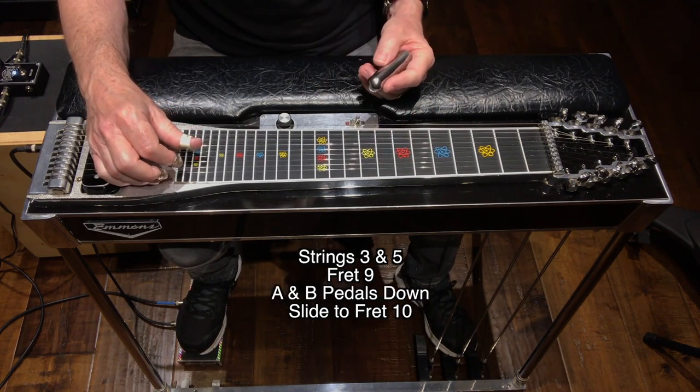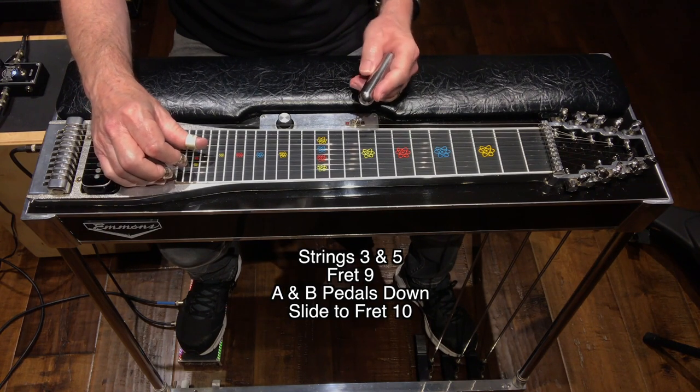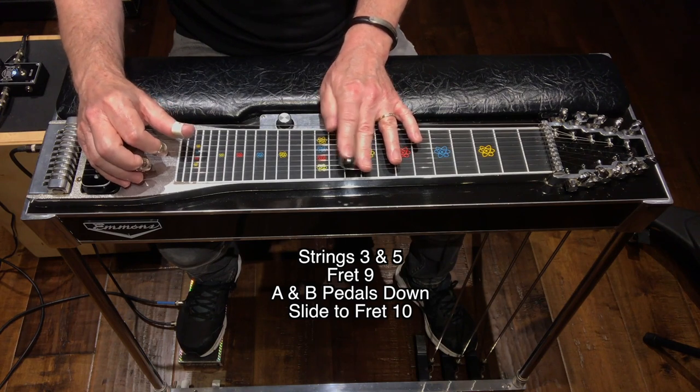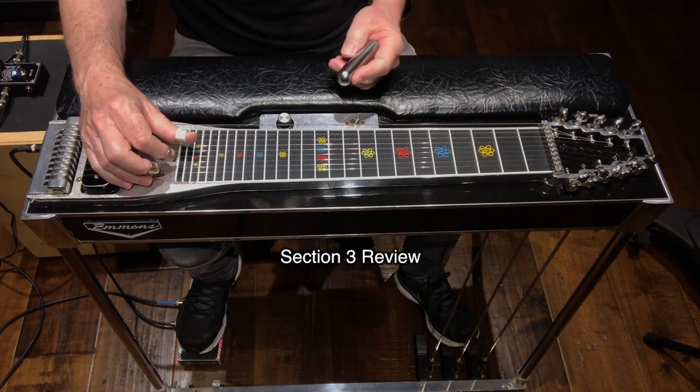Press your A and B pedals down and go to strings 3 and 5, fret 9, and slide to 10. So section 3 sounds like this.